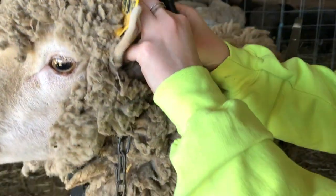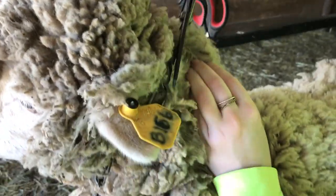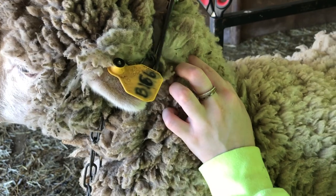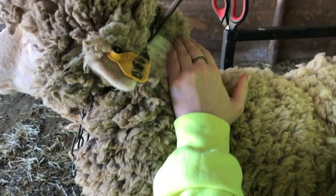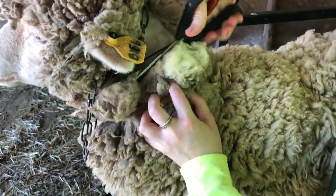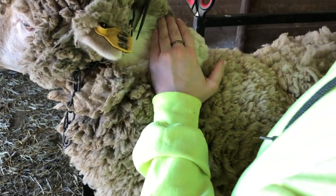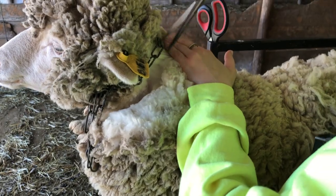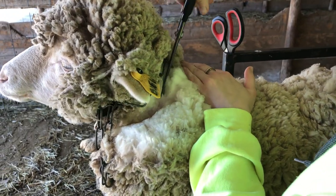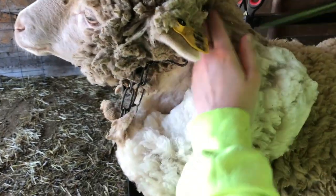So once we secure our sheep in the milk stand, Sen Bee is showing us how she goes through the back top of the neck and she makes her first cuts. We do use scissors or hand shears as opposed to electric shears — and I'll tell you why in a little bit. But as you can see, Sen is working her way down and out, and then she'll show us going down across the front of the neck and then across the back.